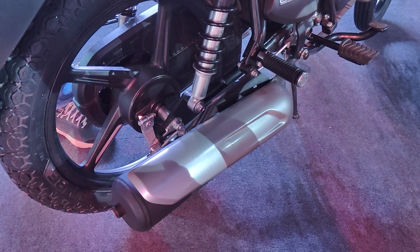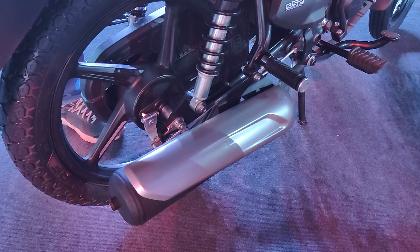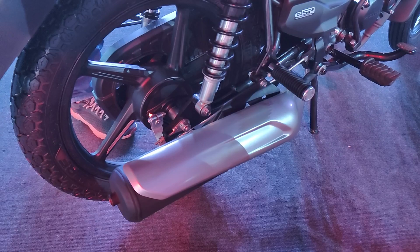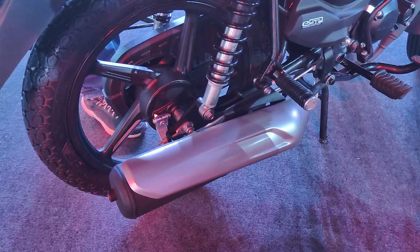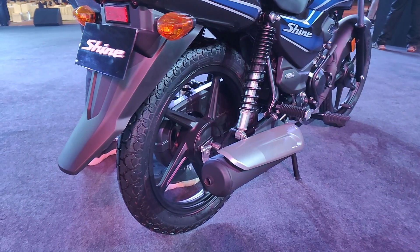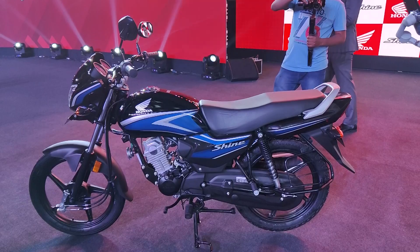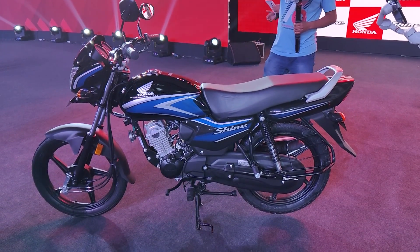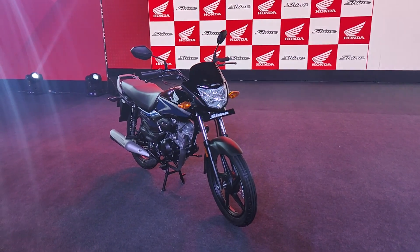Looking at the exhaust pipe, you get a satin silver finish which gives it a slightly sporty look. So you don't get a completely blacked-out or plain steel exhaust — you get a brushed aluminum finish which looks really neat. At the rear, you also get alloy wheels as standard. The seat height is 786mm, making it fairly accessible for shorter riders, and you get a ground clearance of 168mm for comfortable riding over rough patches.